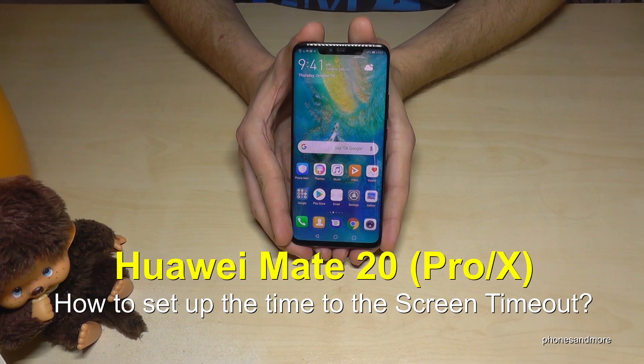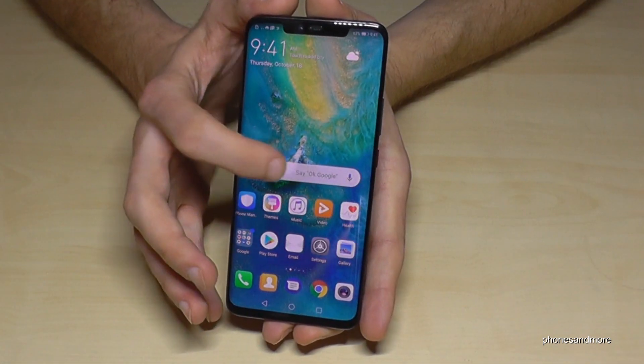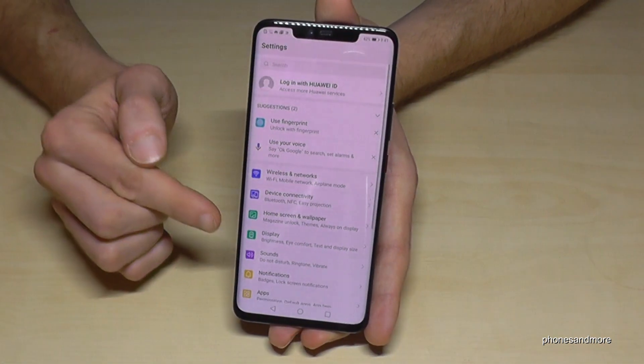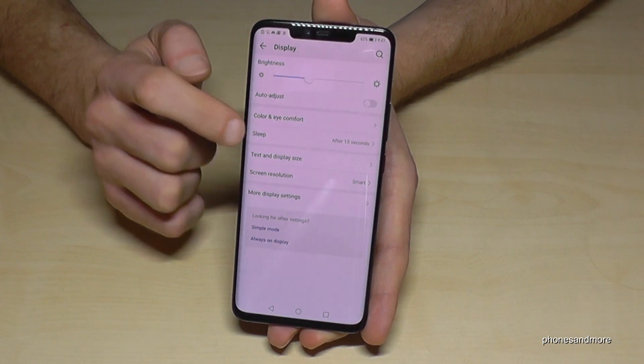Hello everybody. I want to show you in this video how you can change the screen timeout time on the Huawei Mate 20 Pro. To do that, we need to go into Settings, then go to Display, and then go to Sleep.